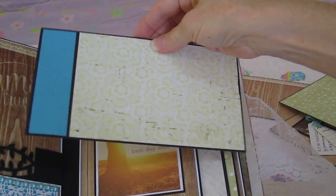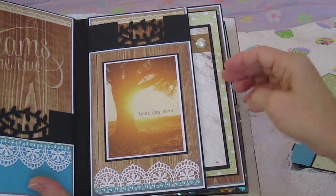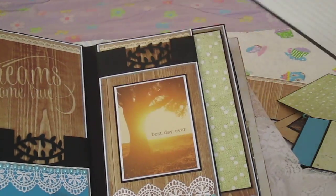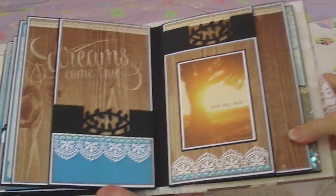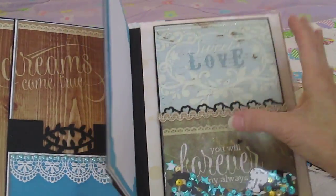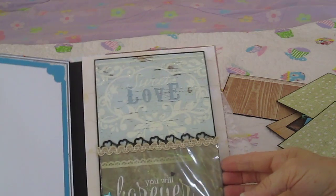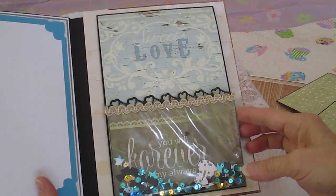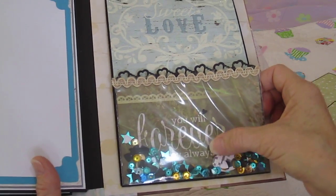Photo here — 'best day ever.' Another mat with a heart. 5x7. So that's what these pages look like. And the last page — another 5x7. This is kind of a matchbook style folder with a shaker here. 'You will forever be my always.'